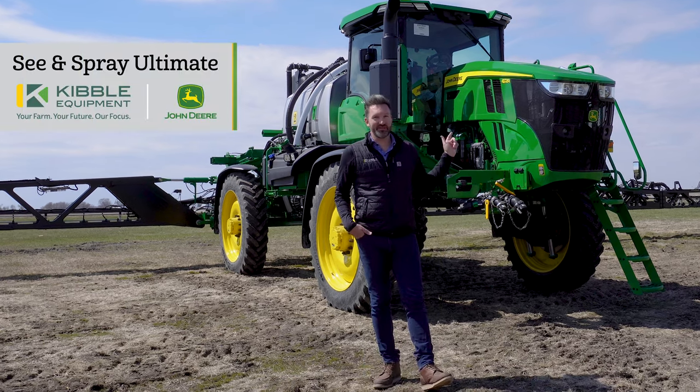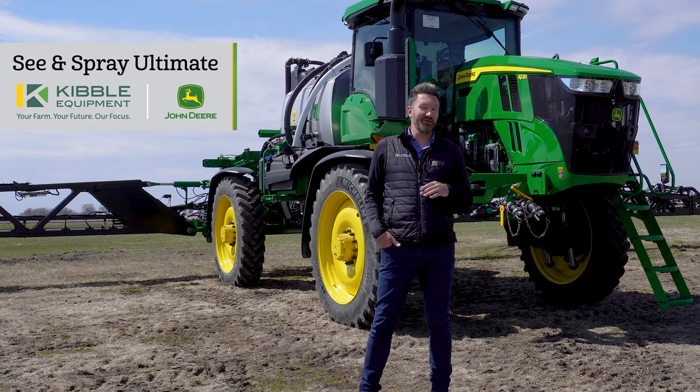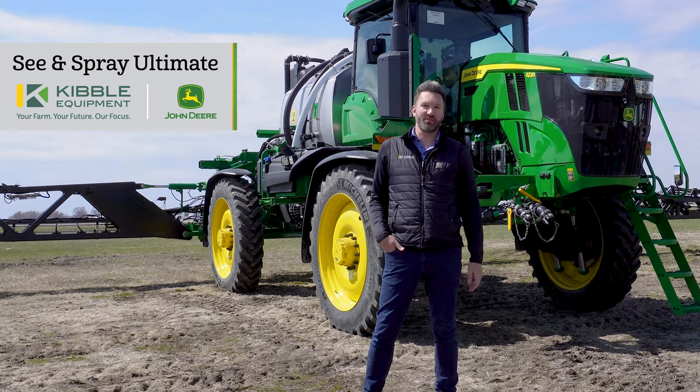Hey, it's Sam from Kibble Equipment, and I'm going to show you some things on this machine that take it from being a John Deere sprayer to a complete game changer when it comes to weed control.